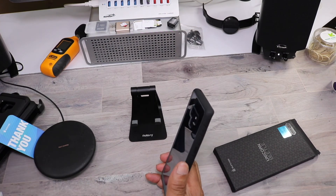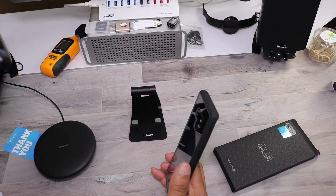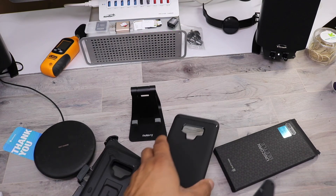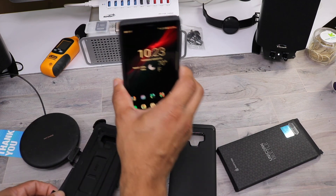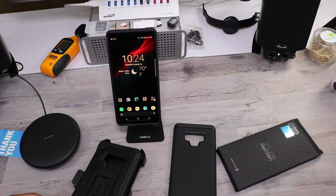So that pretty much does it for the Supcase series of cases I have here. I'll leave all the links and information down below. If you liked this video, please give it a thumbs up, subscribe, and I'll catch everybody in the next video.